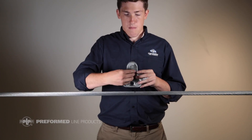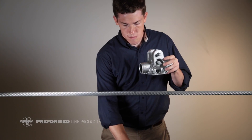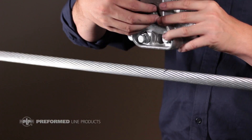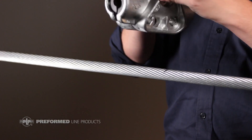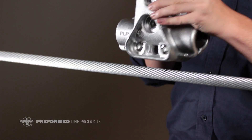The cushion grip suspension is shipped fully assembled in order to prevent lost hardware in the field. Remove the pin and cotter key, or bolt, nut, and cotter key. Completely disengage the top bolt of the clamp assembly from its nut. Note that this bolt is held captive in the housing using a small rubber o-ring.